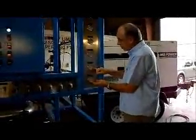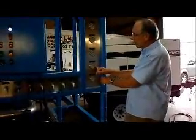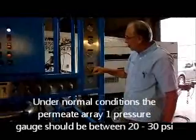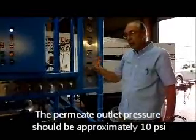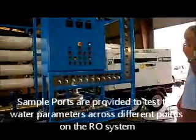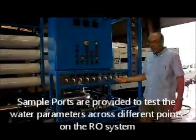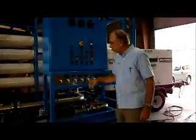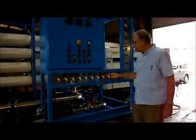Then we have the permeate pressure. This system is designed to put a little bit of back pressure on the first array membranes so that we can balance the flow between the first array and second array. Under normal conditions, we would expect the permeate back pressure to be 20 to 30 psi. The permeate outlet pressure should be very low since the permeate should be going into an atmospheric storage tank. The system is also equipped with a series of sample valves where we can measure TDS and other parameters such as pH, turbidity, ORP, hardness, and iron.